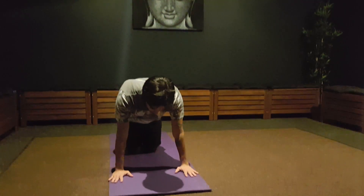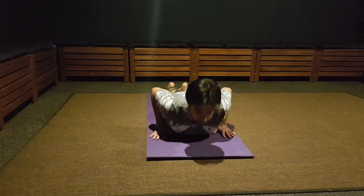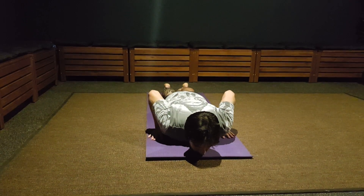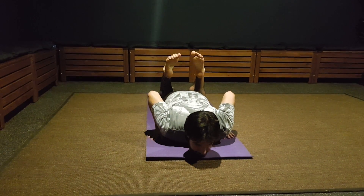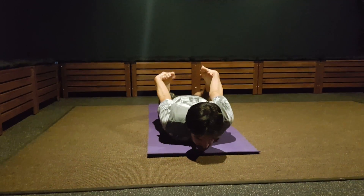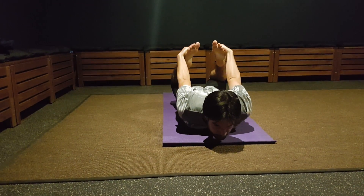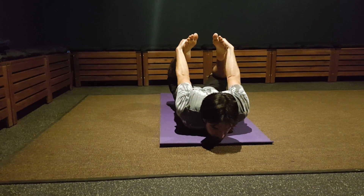Slowly lay down on your belly. Keep your chin on the floor. Bend both your knees. Grab the outside of your feet — and this pose starts when you kick your feet up.